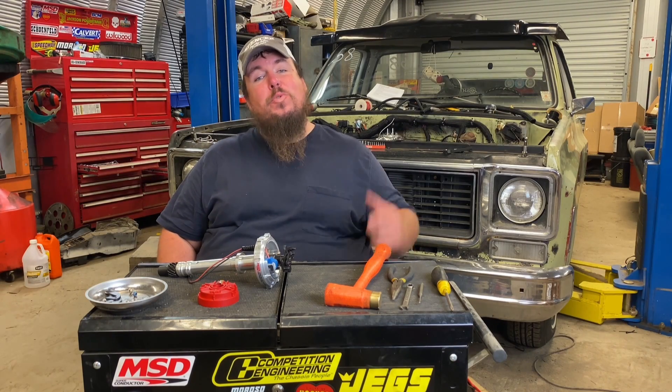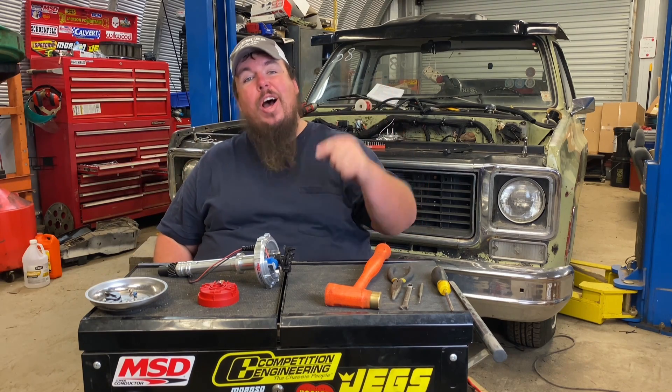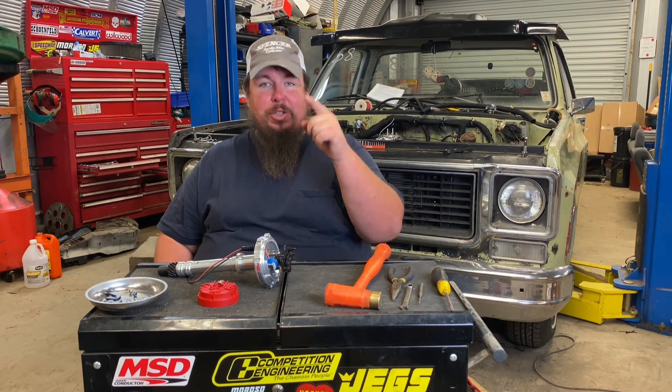Hey y'all, welcome to Avocat Customs where in this video I'm doing some full-on race car stuff. I'm locking out the mechanical advance in my MSD Pro Build Distributor, so y'all stick around.